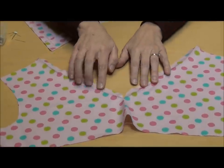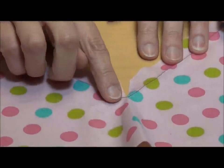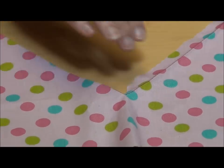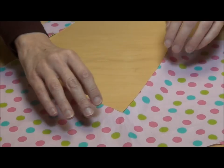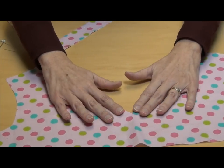I'm going to make a clip with my scissors all the way down, but not quite through the stitching. Then simply turn back along your stitching, and press the neck edge in place.